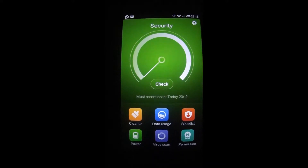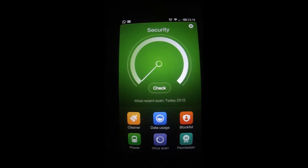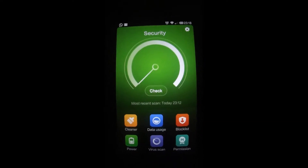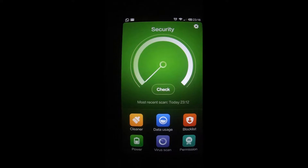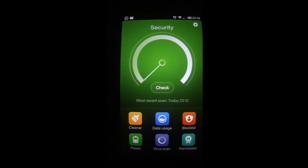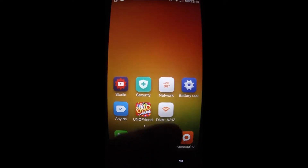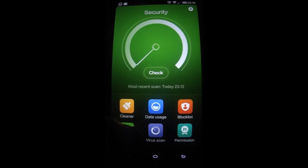Hello friends and welcome back. In today's video tutorial we would like to see the virus scan option — the inbuilt virus scanning option available in the Xiaomi Mi3. Usually people buy antivirus software for their phone, but the Xiaomi Mi3 has an inbuilt virus scan. To use it, go to the Security option and click on the Virus Scan button.